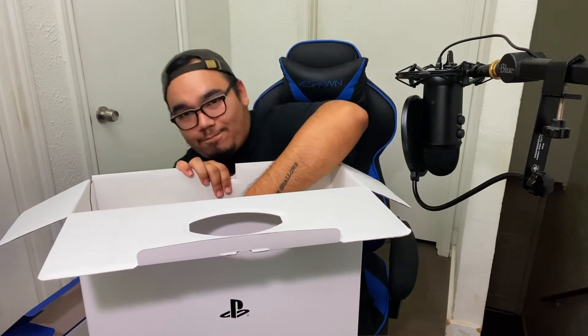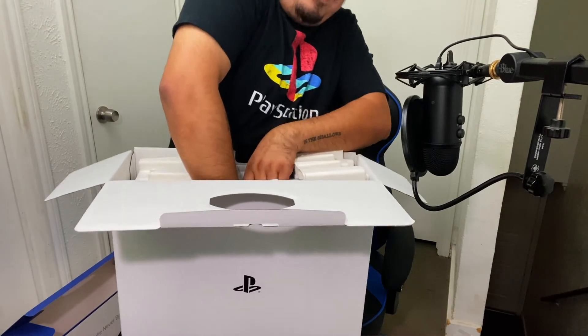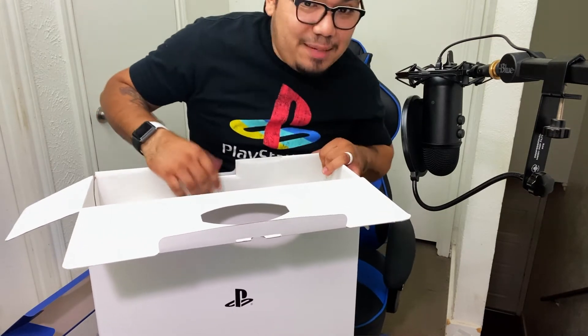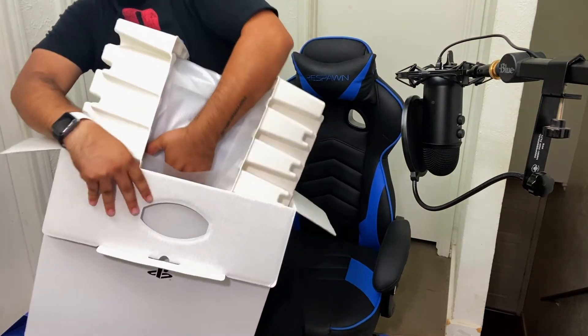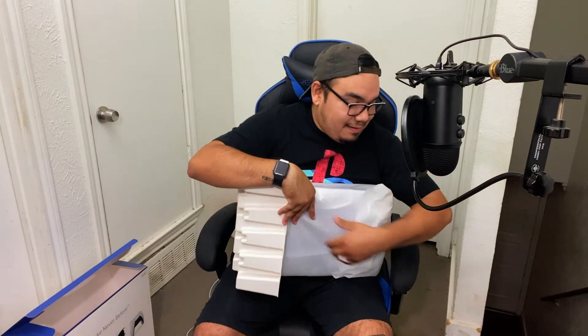Let me breathe that in. I gotta stand up for this. I feel like it's gonna slip out of my hand. She's a big boy. Guys, this thing is humongous compared to the Xbox Series X. I'm holding it — I'm actually holding it.